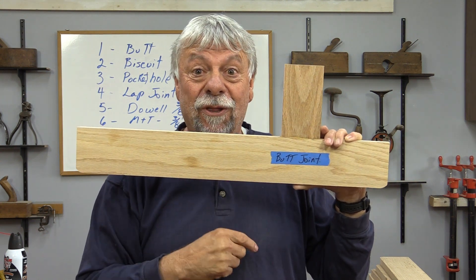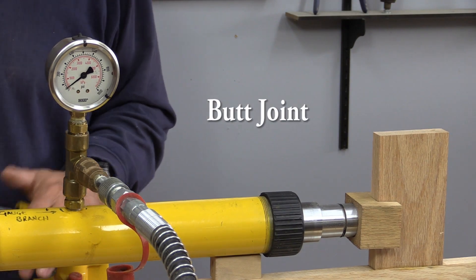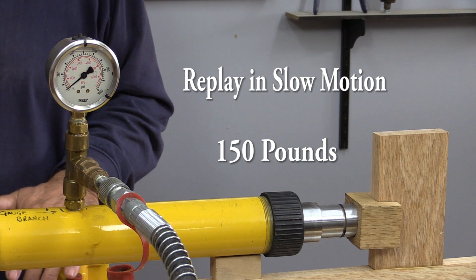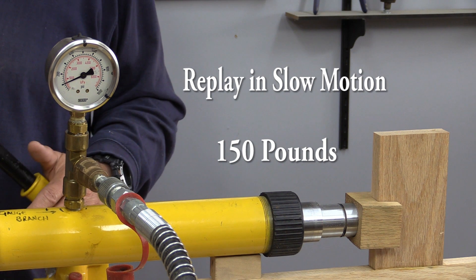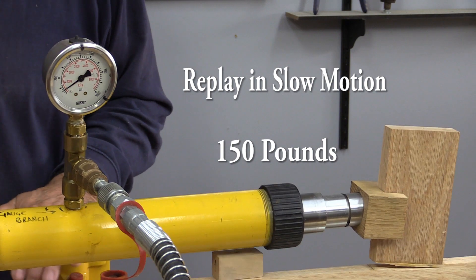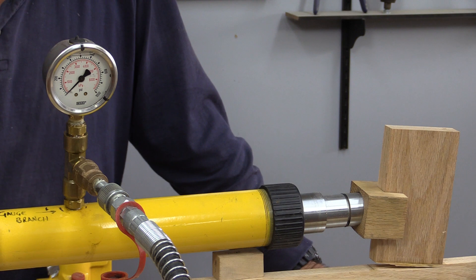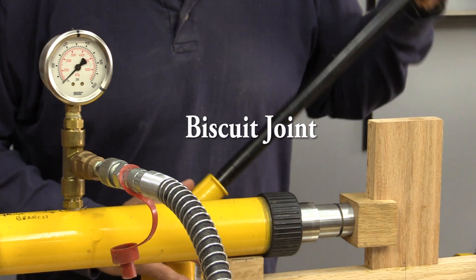Let's start off with the butt joint. Well, that didn't take much. That's about a hundred and forty pounds. Next we're going to do a biscuit joint.